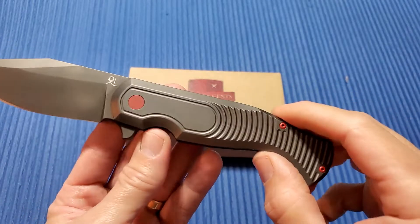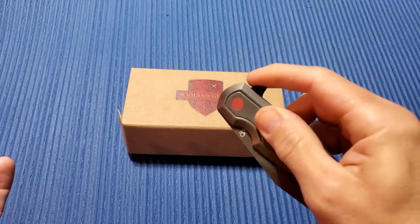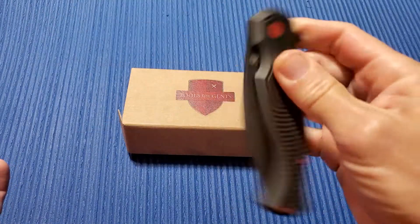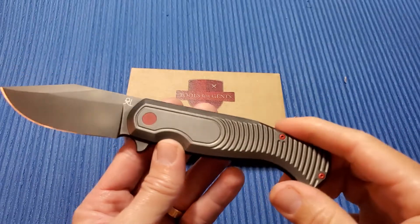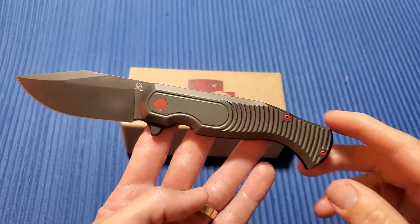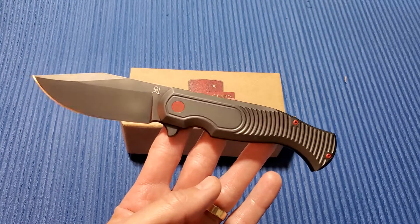I like this knife, I like it — I don't love it, but I like it. The action is really nice, a little gritty, but you could probably get in there and clean that up. It's the Tools for Gents Fox Knives Eastwood Tiger. Check it out, specs in the description — thanks a lot.